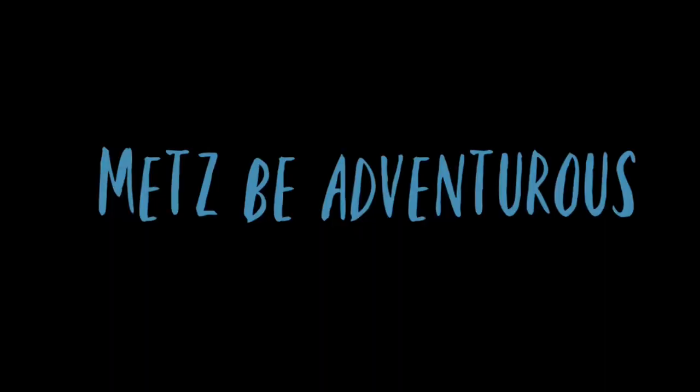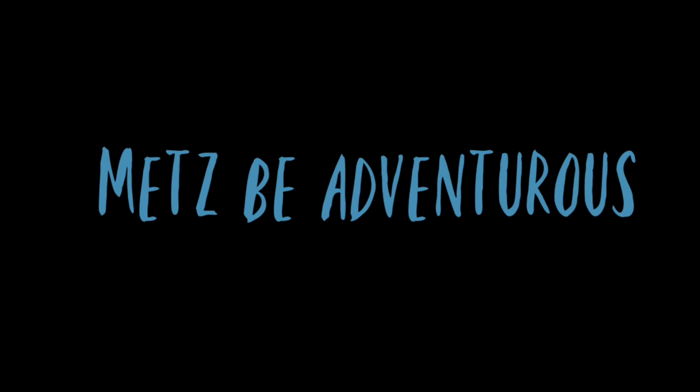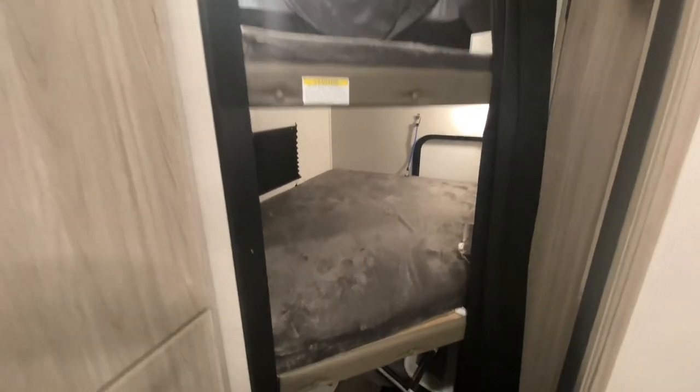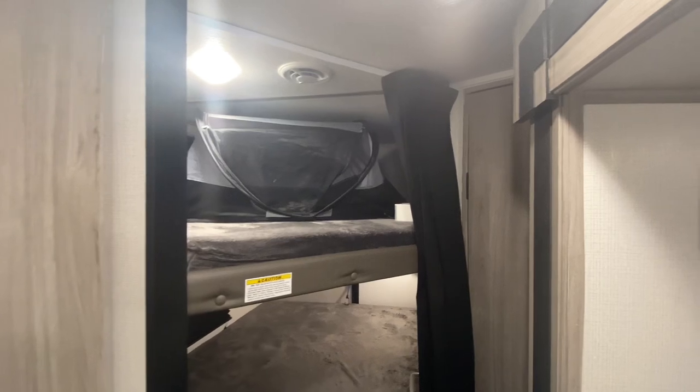That way, when one child gets out of bed or one wakes up, the other one isn't inconvenienced or awoken. I'm going to show you the curtain here. This is the curtain in our double over double bunks in our travel trailer. As you can see, it is one curtain all the way down. Whenever you go to get one kid out of the bunk, the other bunk is exposed to light. For example, you open the top, the bottom opens with it. So what we're going to do is separate this curtain.